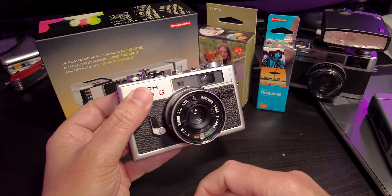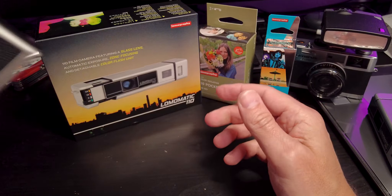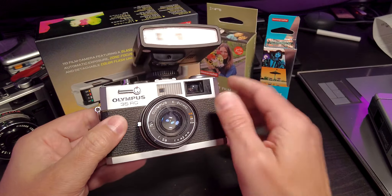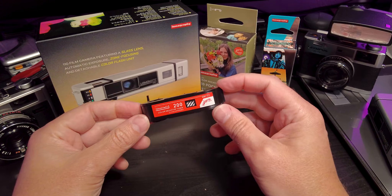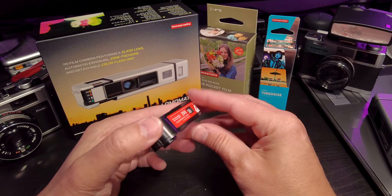I shoot a lot of different types of film. I used to talk about it a lot on the channel — I don't necessarily talk about it a lot now. Sometimes I talk about these different awesome flashes by Godox. This is the Luxe Jr. on top of my Olympus 35RC. In any event, I really enjoy film. I think film is so great, and that's why we're talking about this camera today.